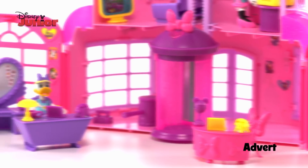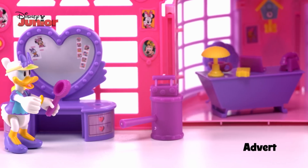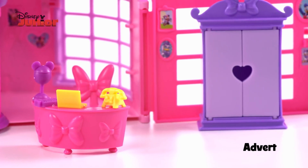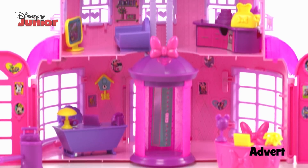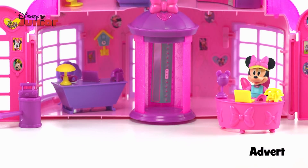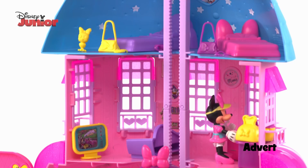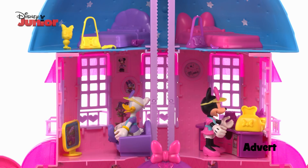Daisy's working at her desk. How can I help? She better get ready, but she can't do it alone. This is a job for Minnie too. Let's go! Minnie's busy in the Happy Helper's office. She needs backup. Hi Daisy! After a hard day helping, they can relax in Minnie's living room.